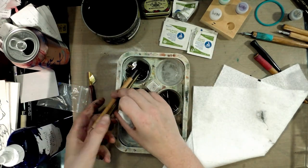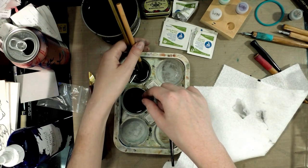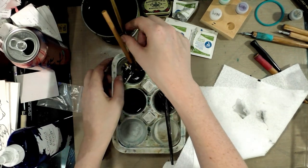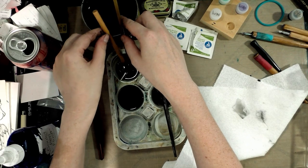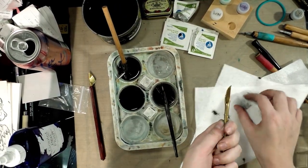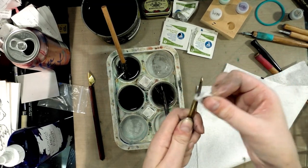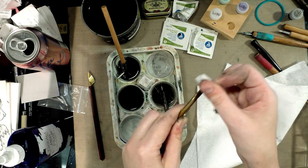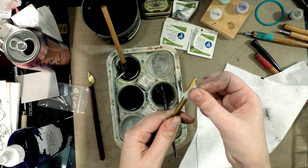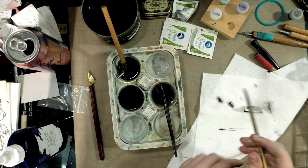Moving that to a different compartment since it basically clotted up that one. This one I will probably have to soak in Pen Flush longer, because I have a theory that I didn't do a great job cleaning the pointed part last time. So I think there's probably a lot of ink trapped inside.